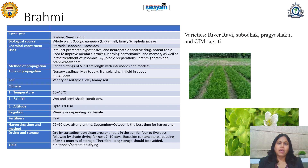The varieties River Ravi or Subhutak, Pragya Shakti, and CIM Jagriti are commonly used for cultivation of the Brahmi plant. This plant is also very useful and utilized by the herbal industry in a variety of formulations, and its demand is always present. So one can prefer its cultivation and sell it in the Indian or international market.